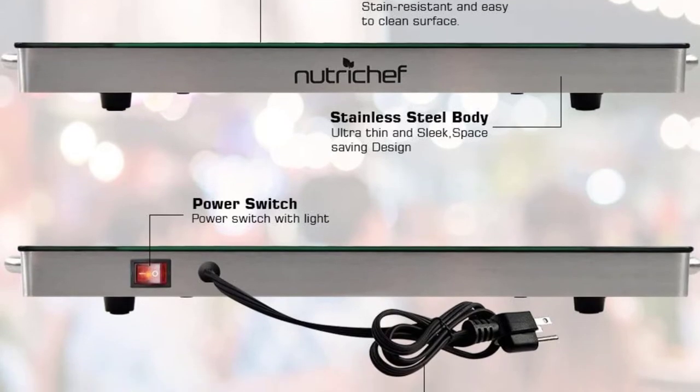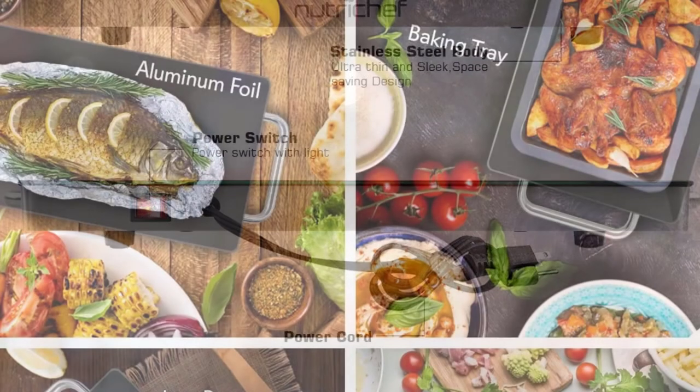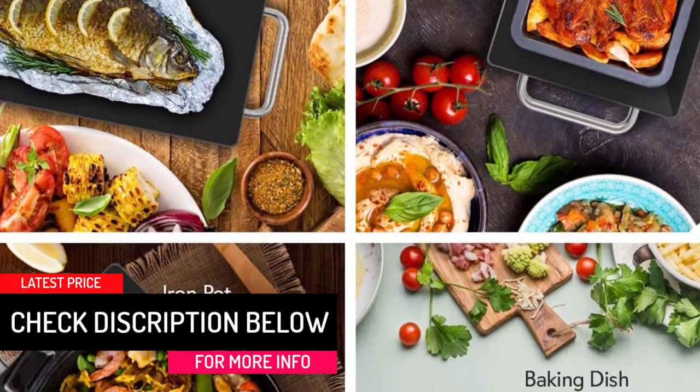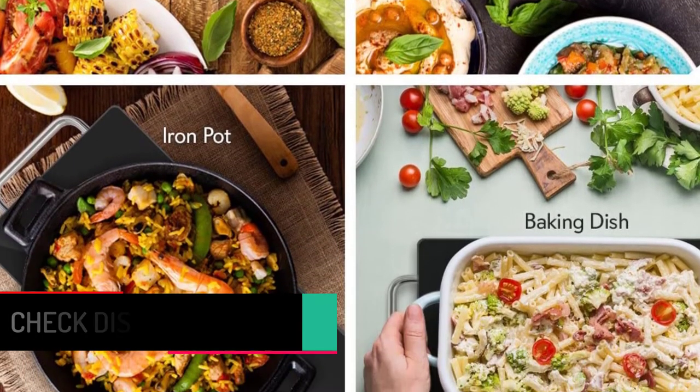This product features stainless steel construction and a heat-resistant tempered glass surface. This portable warming tray is very easy to transport from one place to another and comes with convenient cool handles. It is safe to use on any countertop or table.